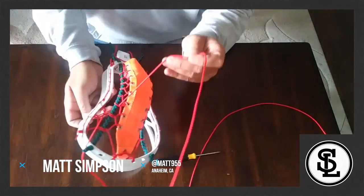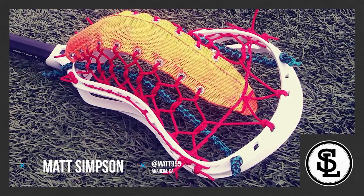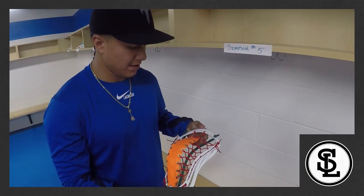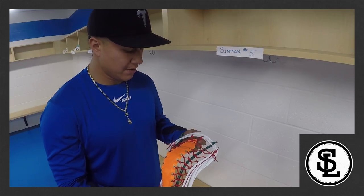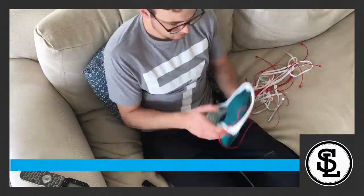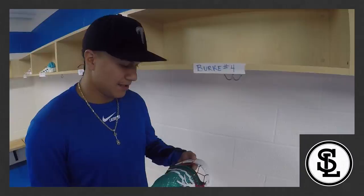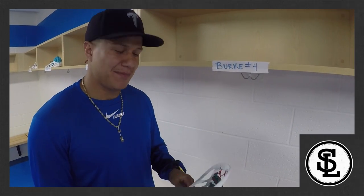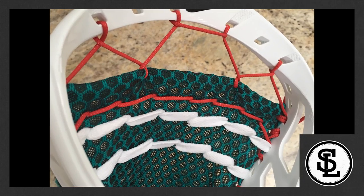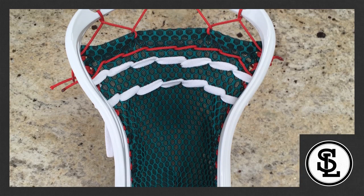Number five, we have Matt Simpson. This one does look pretty cool; I'm just not into the channel pocket. It shoots pretty good, but I don't like how you can't feel the ball come up. My number four pick is Chris Burt. Huge fan of the Heinz drop top. Performance-wise, it kind of hooked a little bit — obviously that could be adjusted by the shooters — but feels pretty good overall.